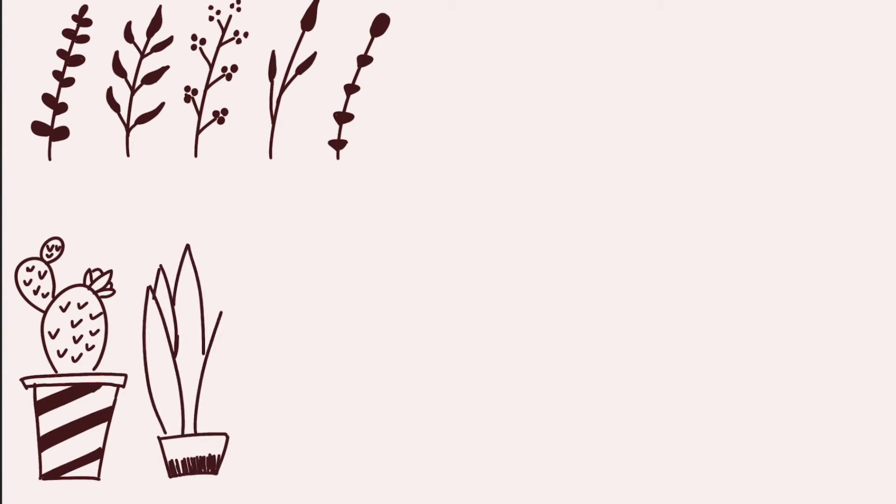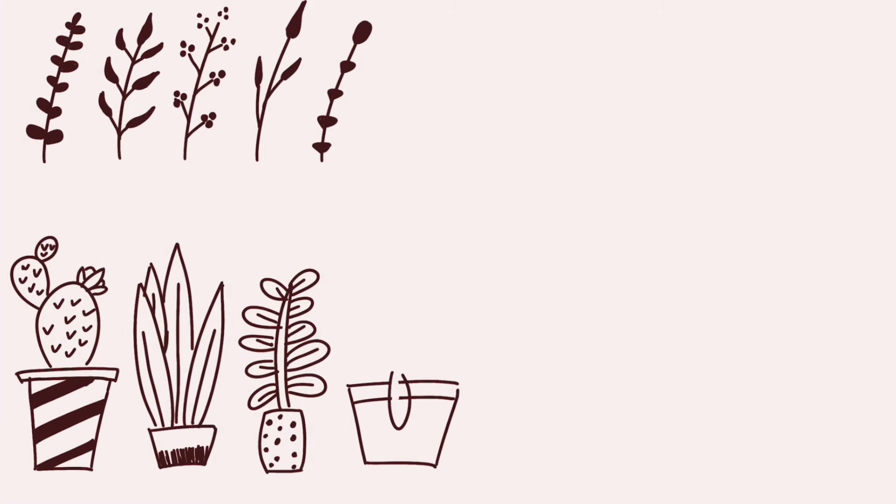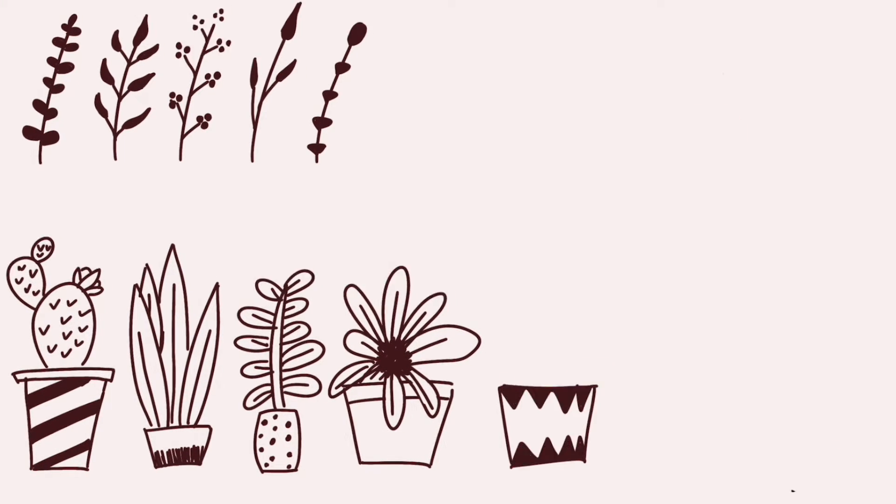I also drew a few potted plants and cacti. With these drawings it's always fun to not only draw different kinds of plants, but also be creative with the flower pots themselves. Try to match the design of the flower pot with the plant itself.